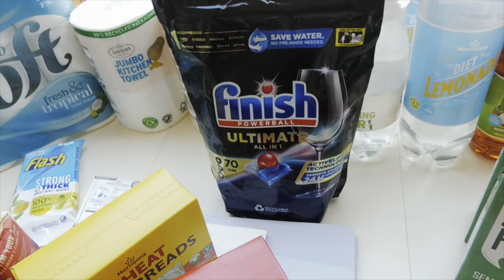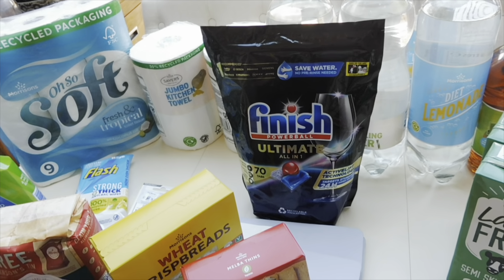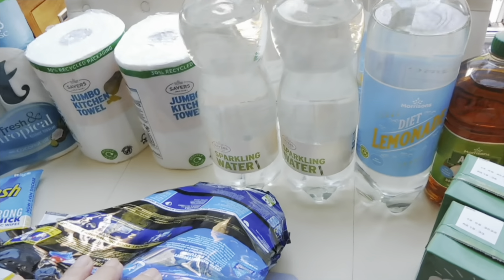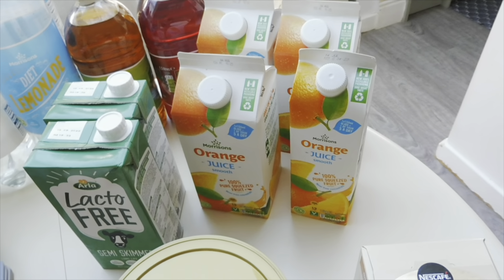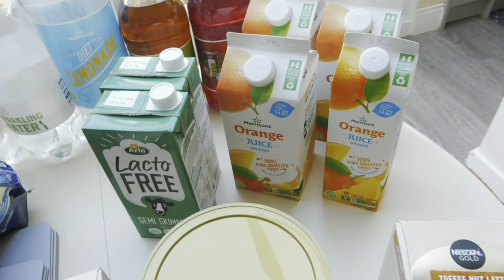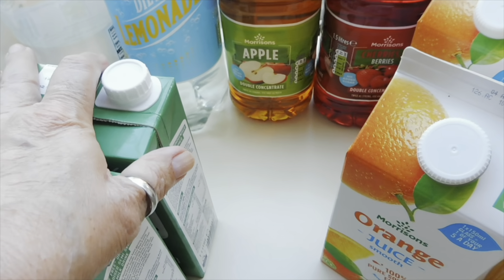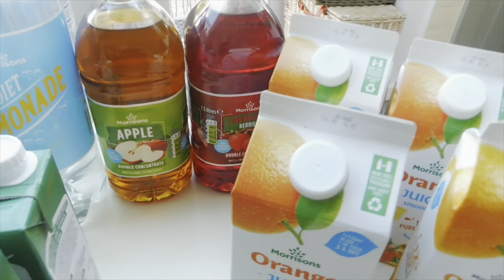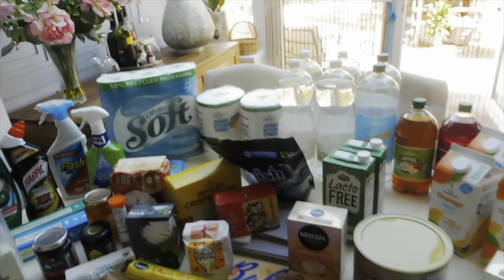Finish dishwasher tablets were on offer — 70 of the Ultimate All-in-One Powerball ones for about nine pounds, which I thought was quite good. I've got four bottles of sparkling water — sometimes we have it with squash or to dilute orange juice — two bottles of diet lemonade, and at the back some double-concentrated squash in apple and in cherry and berries. That's everything on the table — now on to the fresh stuff!